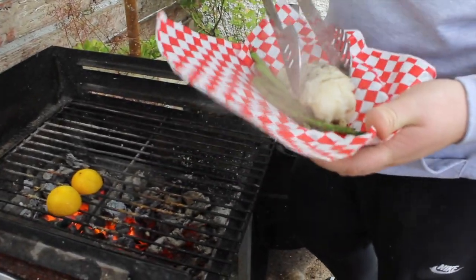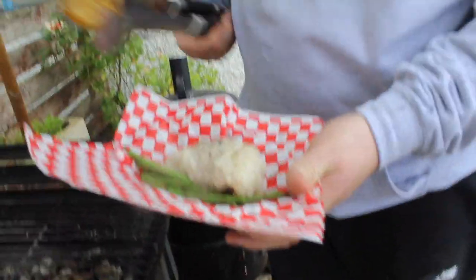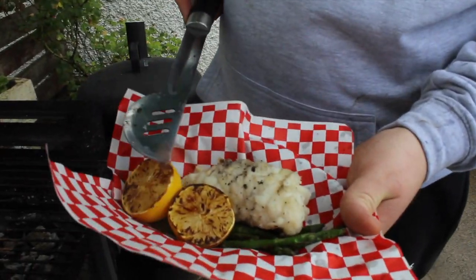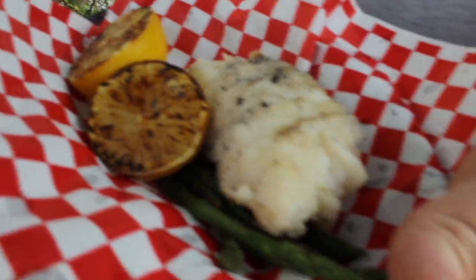Lovely bit of fish — anybody that's never tried monk, I honestly recommend trying it. I like doing the lemons like this — if you're doing fish, try and grill the lemon and it will give you a brilliant char on it. Oh, it looks fantastic, honestly it does.